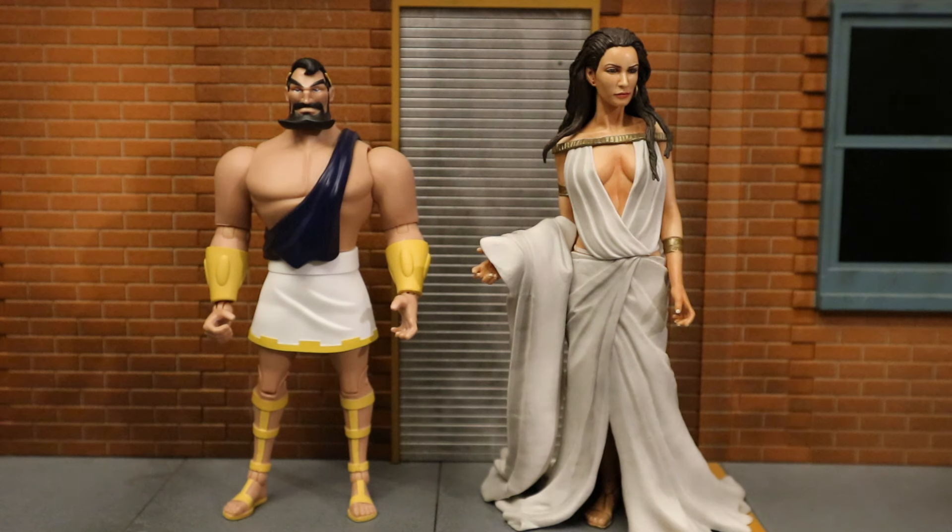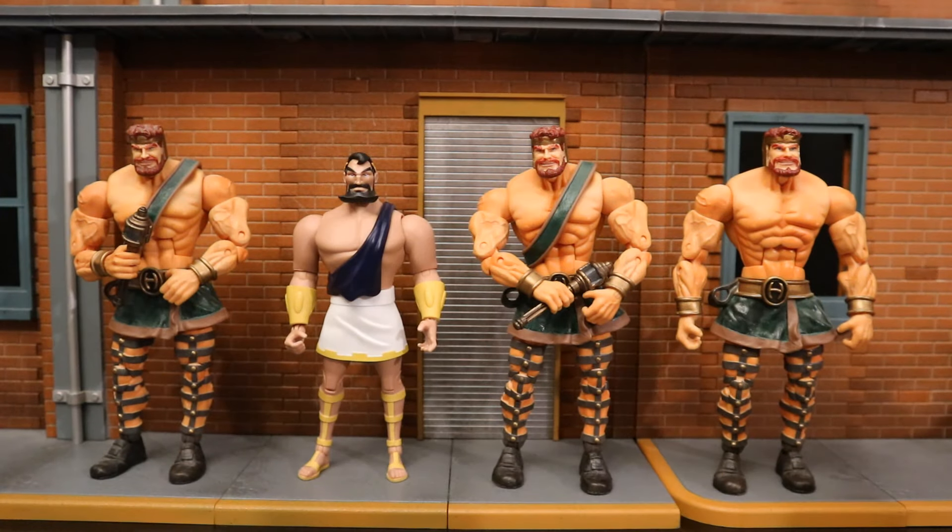Here he is with a female figure from the movie 300, which I use for Maxi Zeus's wife. Scale-wise, she fits better with the custom than this animated version. Army building henchmen and thugs has always been a passion of mine — I even have a Maxi Zeus henchman.